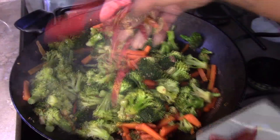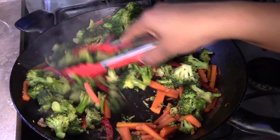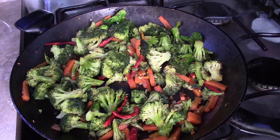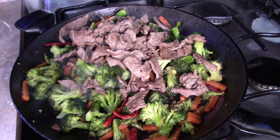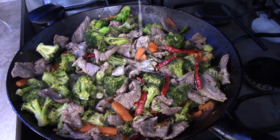Once the vegetables are done, we're going to add in the dried chile de arbol and give it a stir. Over here I have 2 tablespoons of cornstarch. We're going to mix the cornstarch with half a cup of beef broth. Give it a stir until the cornstarch is well dissolved and then set it aside. Now we're going to add in the beef strips back into the wok, give it a stir, and then we're going to add in the cornstarch mixture. Give it another stir.